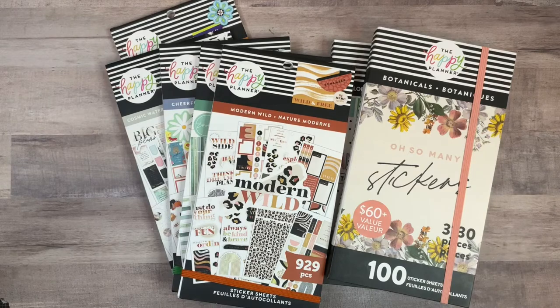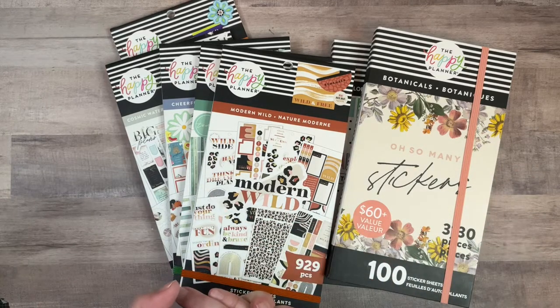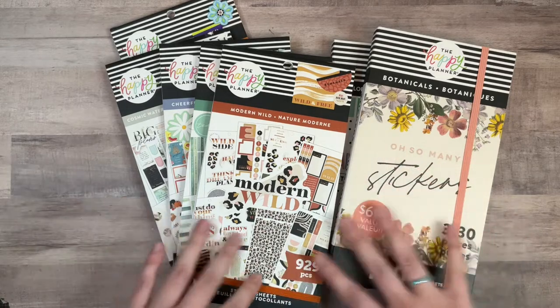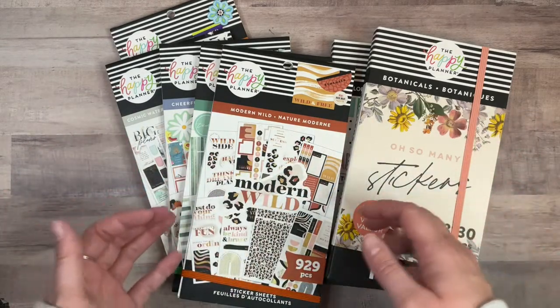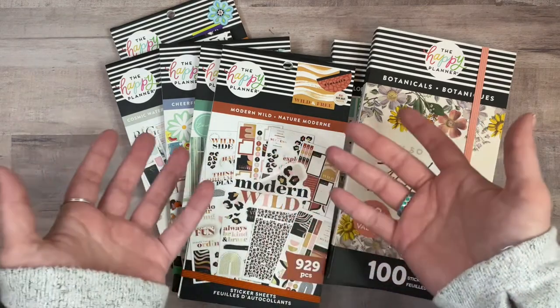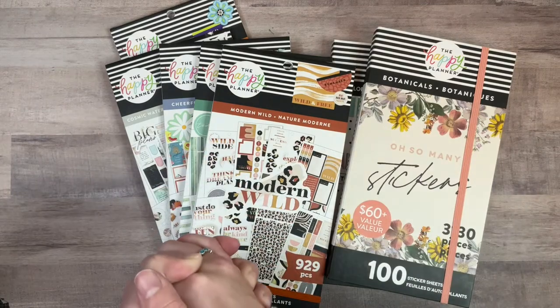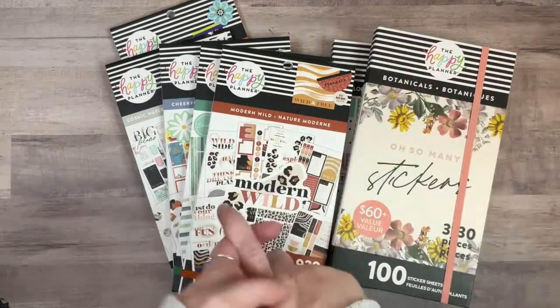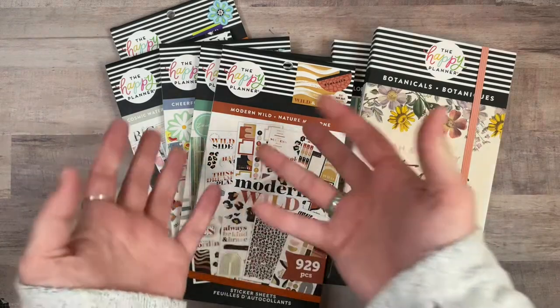So there is my haul unboxing and flip-throughs of all the sticker books I bought from the spring release. I hope you guys enjoyed this video — I really look forward to planning with all of these stickers. I wish I had like 15 planners so I could plan with them all right now! If you enjoyed this video, I'd really appreciate a thumbs up. If you want to see more, hit that subscribe button — I'll see you guys in the next one. Bye!